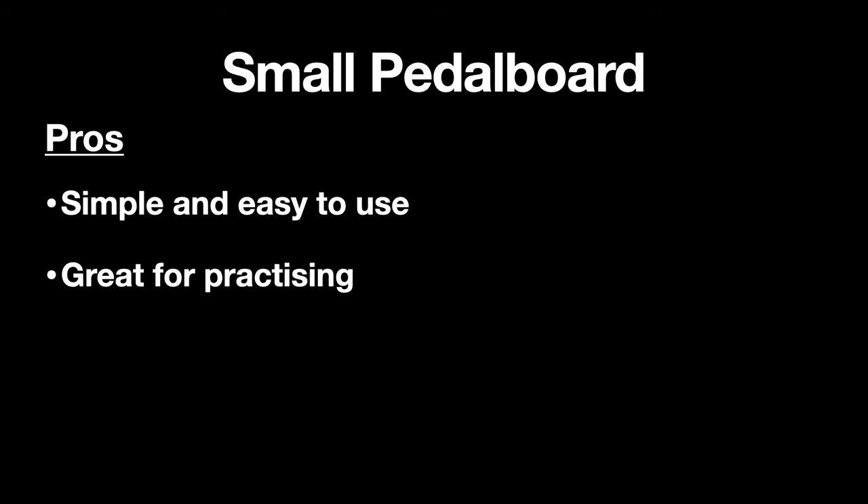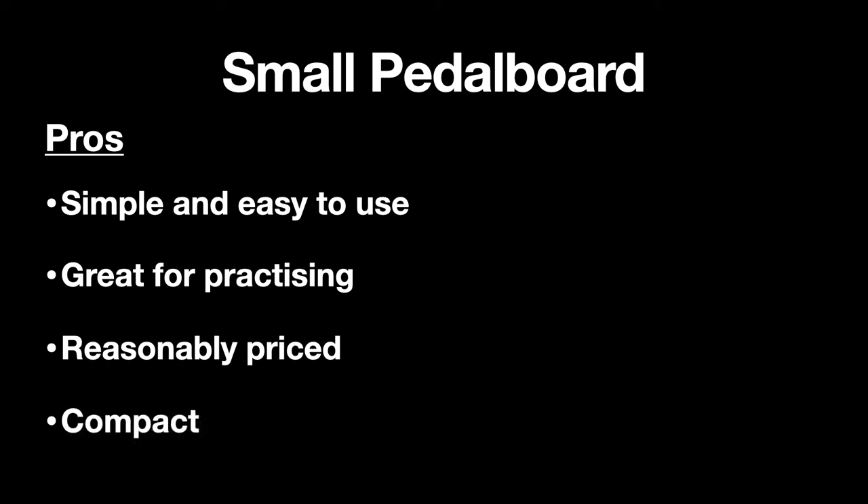The pros for the small pedal board are that it's simple and easy to use — that means you spend more time playing and less time messing around with sounds, and for that reason it's also great for practicing as well. It's reasonably priced and it's nice and compact. It's so compact that I don't think you really even need the pedal board if you're just using this at home — you can just set them up on the floor and you'll be fine.